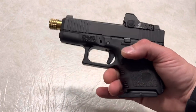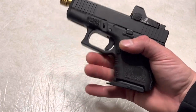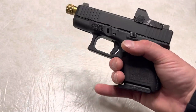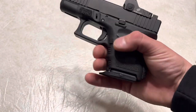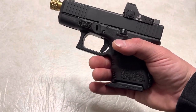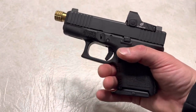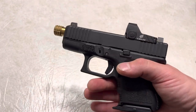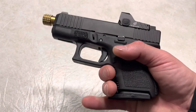The number one complaint I've heard is drawing from the holster — this sort of hinders your ability to get your fingers on the firearm. We all get used to a draw, to feeling we're in the right spot without looking at it. So this may change your everyday carry routine when it comes to drawing, and you definitely need to practice with it.